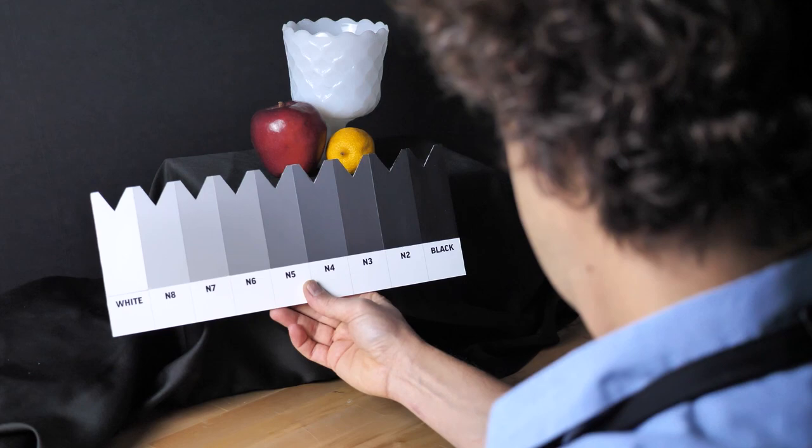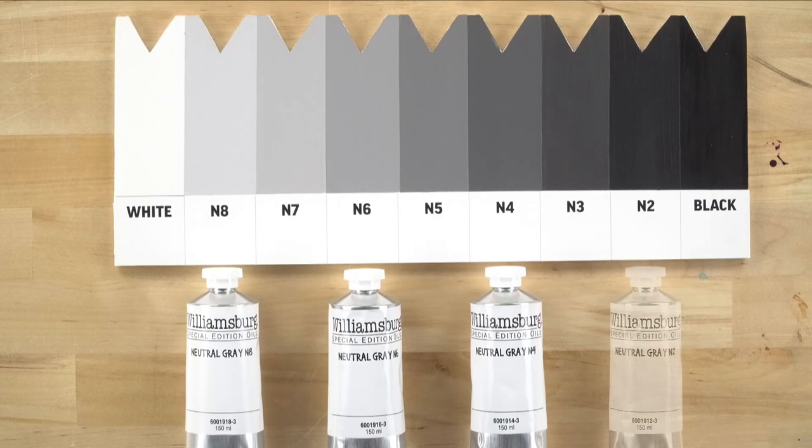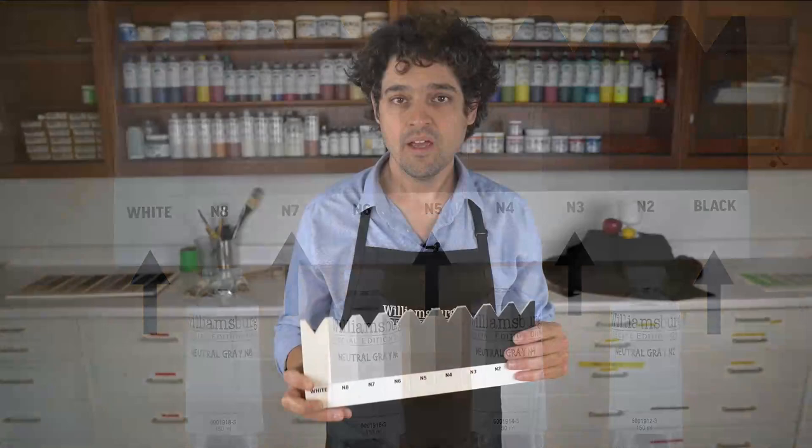Some artists find it helpful to use a value finder to isolate color and assign correct values. This is a card you can make or buy from your art supply store — it has holes or notches on a numbered value scale. This is where our neutral grays fit into this scale, and from there you can fill out the spectrum using white and black.